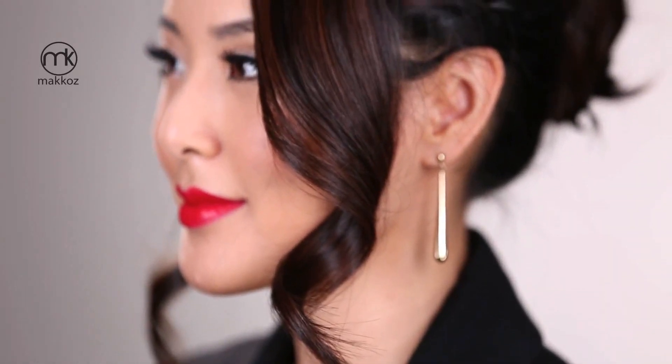Finally, I'm going to curl the face framing pieces away from my face to finish up the look. Thanks for watching and I'll see you guys next time!